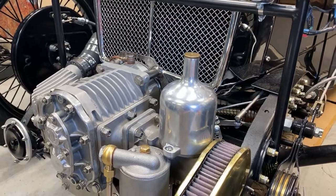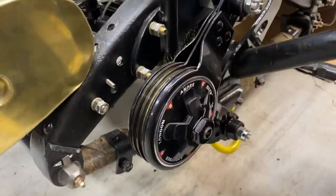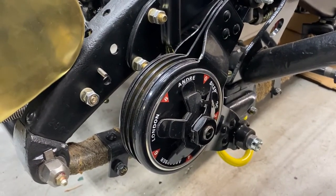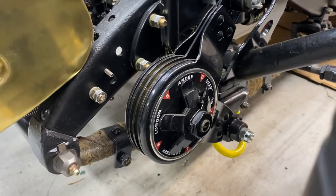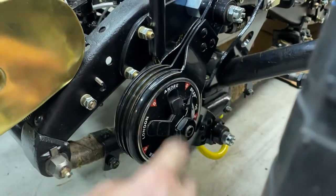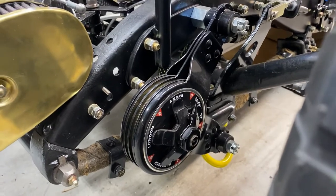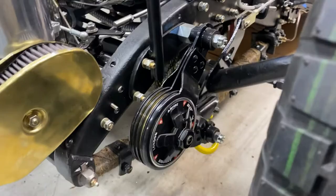Moving over to the side here, these are friction dampers — they function as a shock absorber. When the springs compress on a bump, these slide together in a scissor motion, and it's controlled by this pinch bolt here. You can set the amount of resistance so that you don't bounce up and down going down the road.